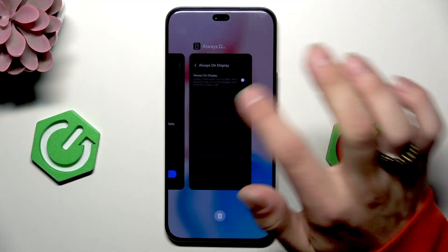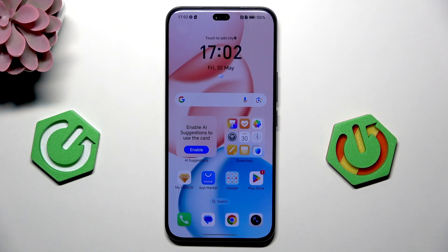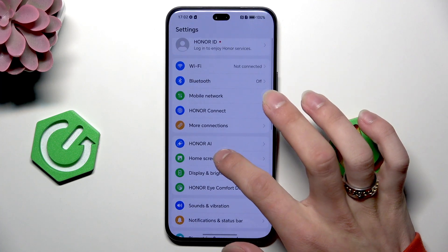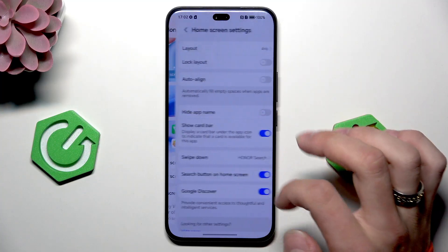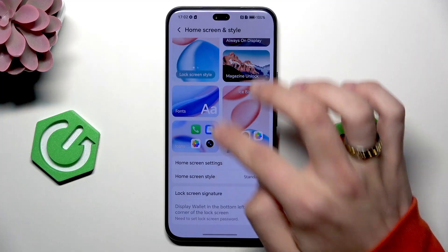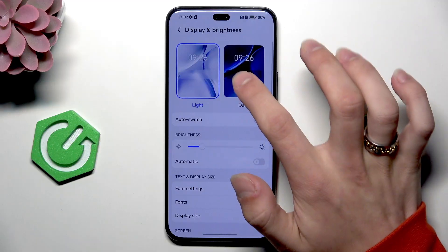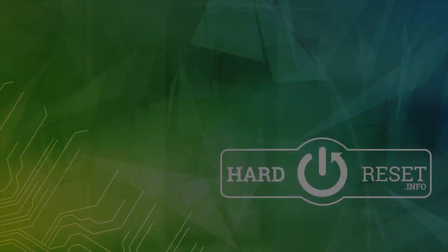Next thing is to restrict background apps and activity, so remember to delete the background apps when you're not using them. And last, go to settings, home screen, and in here — maybe on display — select the dark theme. That's it. Don't forget to leave a like and see you in the next one.